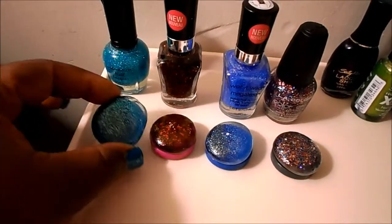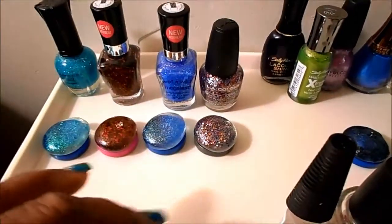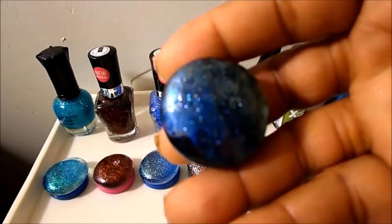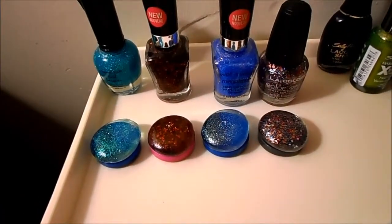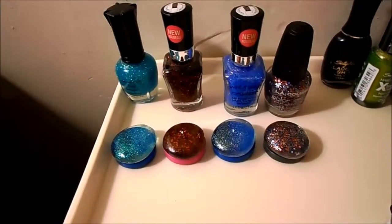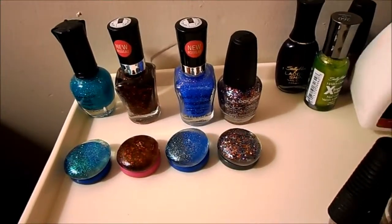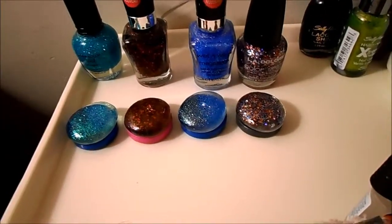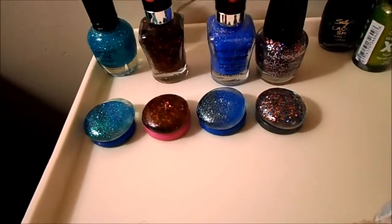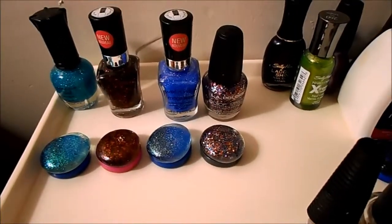These little magnets are kind of time-consuming, but I think it's worth it. On some of these I put a coat on the back as well, but for the ones using the colored magnet buttons I didn't — since they already have a background color. It's up to you. This is just a short little DIY video for magnets you can put on your refrigerator, or decorate the crafter squares and display them in a jar. Hope you enjoy — peace and good night!